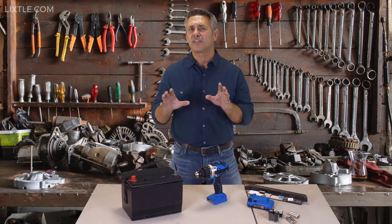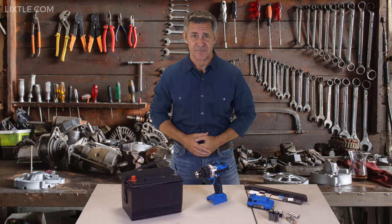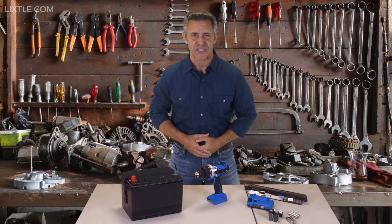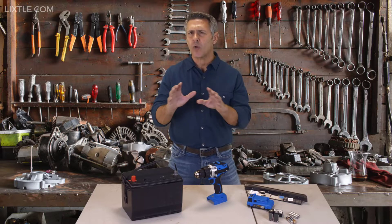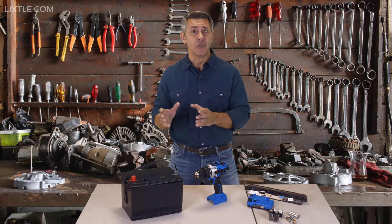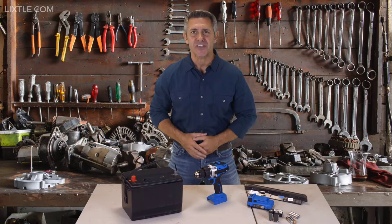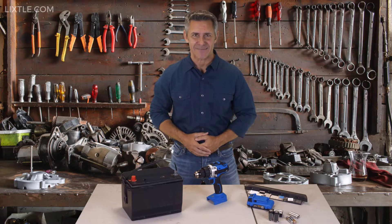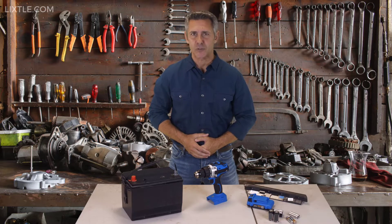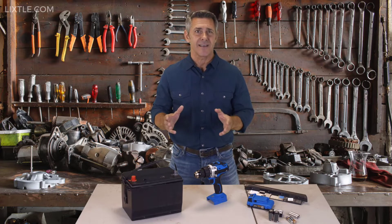But what if I told you there was now a way to save many of these batteries and reuse them? Now there is, because of something called easy battery reconditioning. Easy battery reconditioning brings all kinds of old and used batteries back to life. So instead of buying new overpriced batteries and throwing away your old ones, you can recondition and reuse them. This works on everything from used car batteries to power tool batteries, and can save you thousands of dollars over the years.